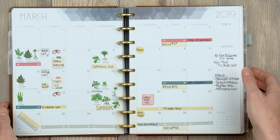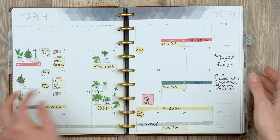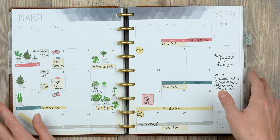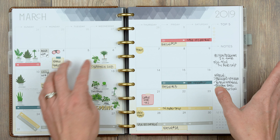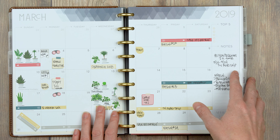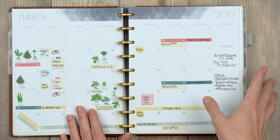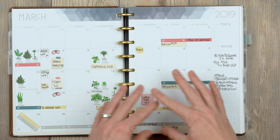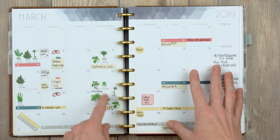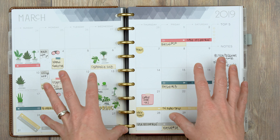Let's get into the monthly first. My monthly is a cluster — if you've watched these videos before, you're like 'oh my god, she basically just has pictures of little plants all over her planner.' One of the main things I use my monthly for is the watering schedule of all my plants. This is getting a little out of control because I have so many plants.